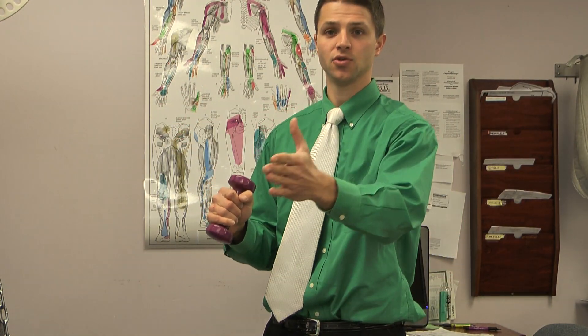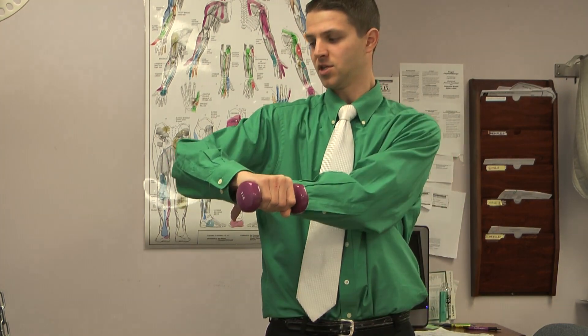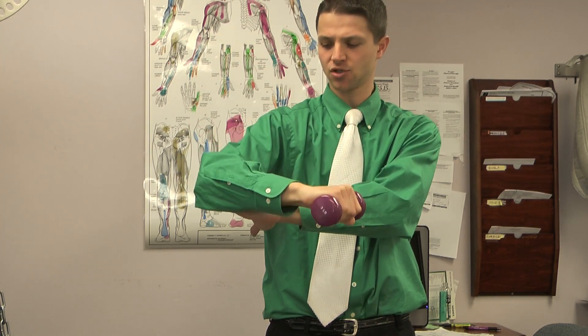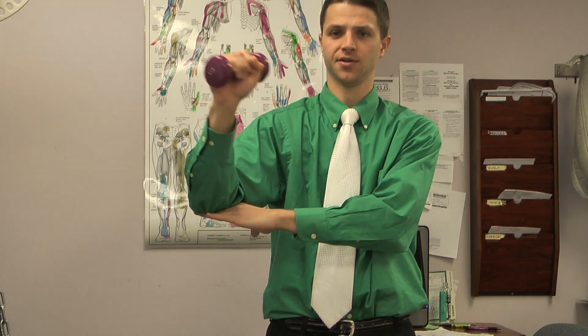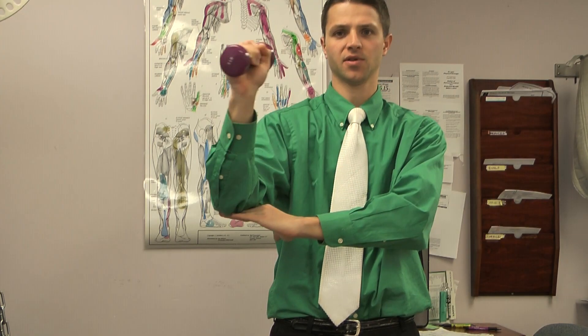We can use the same premise as band exercises but with hand weights or kettlebells. Keep your shoulder level with your elbow bent at 90 degrees and rotate outward — that's how to do it with a hand weight. You can use your other arm as a little perch so your elbow doesn't move up and down. That's all you need. If you add this to your normal weight routine, you're going to balance your rotator cuff with your deltoid strengthening and stay ahead of the game.